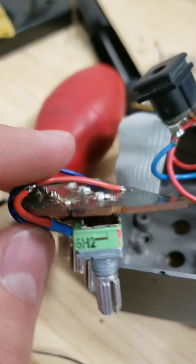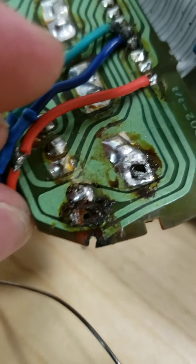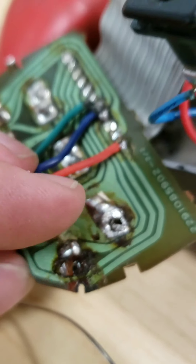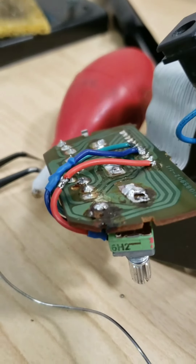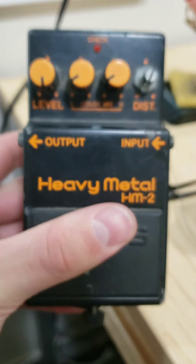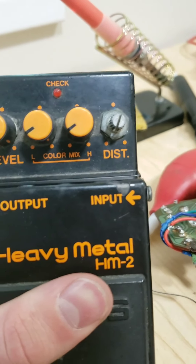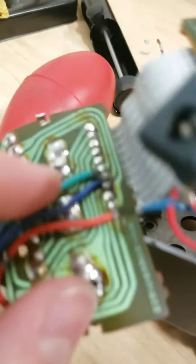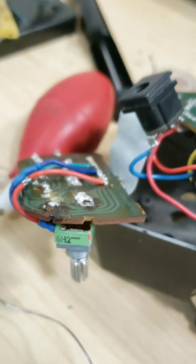I got everything soldered in place. I ended up just bypassing everything and soldering directly to the board, because that area was in such bad condition it just wasn't doing anything. So I hand-wired it. I've got another pedal right here that I'm going to flip, so I compared both distortion knobs — plugged them both in — and they both sound exactly the same. I consider that a success. Got it hand-wired right there, it's working perfectly fine. I'm going to put it together and show you guys how it looks.